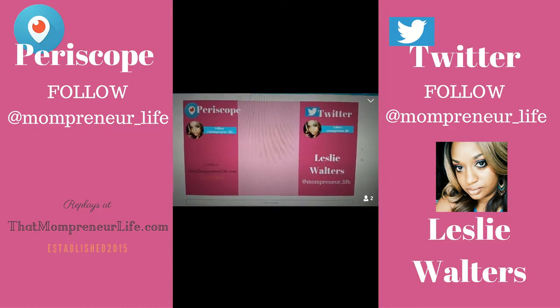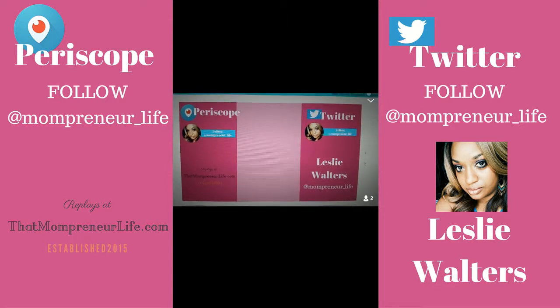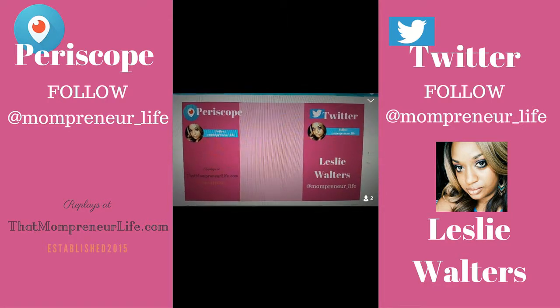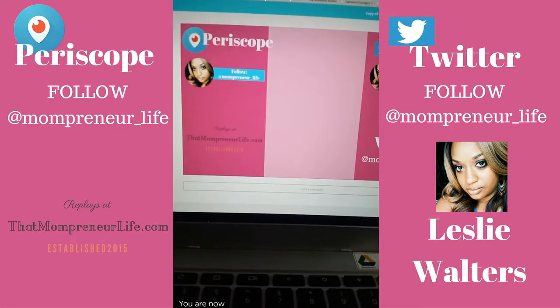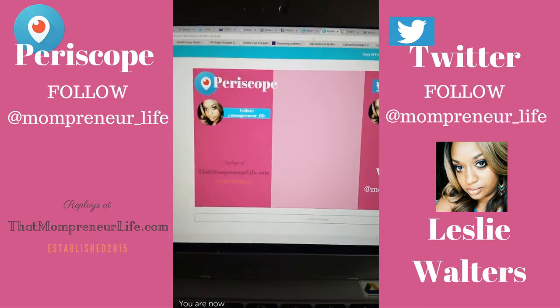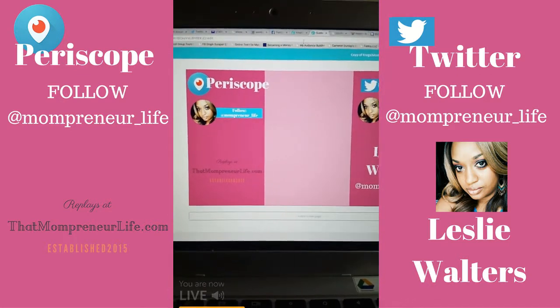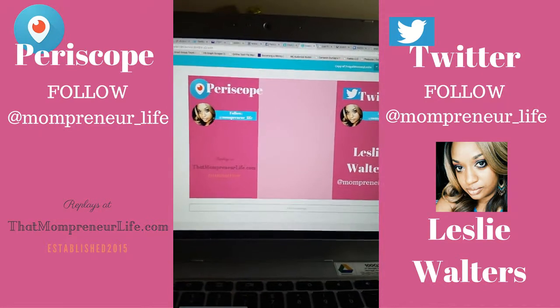You can see it has 'follow me on Periscope, Twitter,' and I put a pink shaded box in the middle — that's where the video is going to go when I put everything together. So you can see replays at my blog, thatmompreneurlife.com. Thank you everybody watching the replay. Again, this is Leslie Walters. This is part two because I just froze up. Thank you for joining Street Slide and Brasco Live.